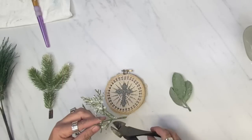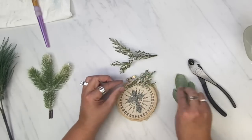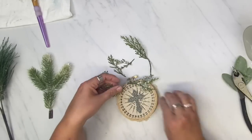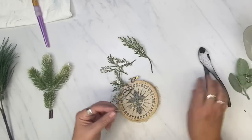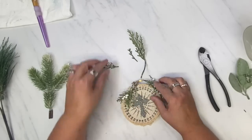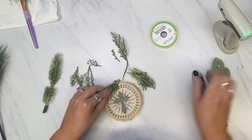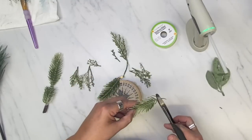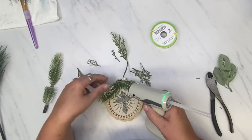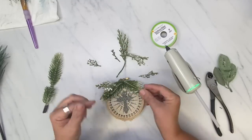I am cutting up some greenery and attaching it across the top. I'm placing it there to see how I like it, how it's going to go. Then I decide I need some of the other greenery too, so I put the additional greenery down. This turns out so cute, so adorable.